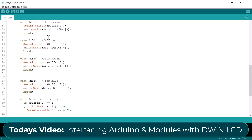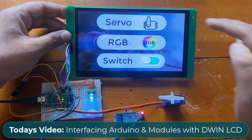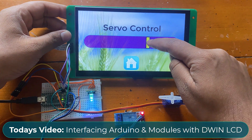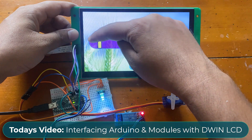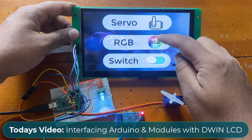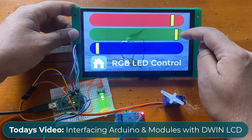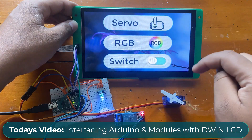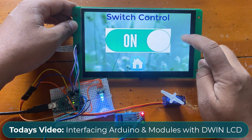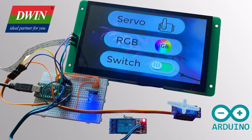I have written a basic Arduino program to control these modules. Here is the demo for the project. By sliding the servo control UI, I can control the servo rotation. By sliding this RGB slider, I can adjust the LED color. Using this switch mechanism, I can control the ON/OFF switch or relay. This project is very interesting, so let's get started and see how we can develop this system.